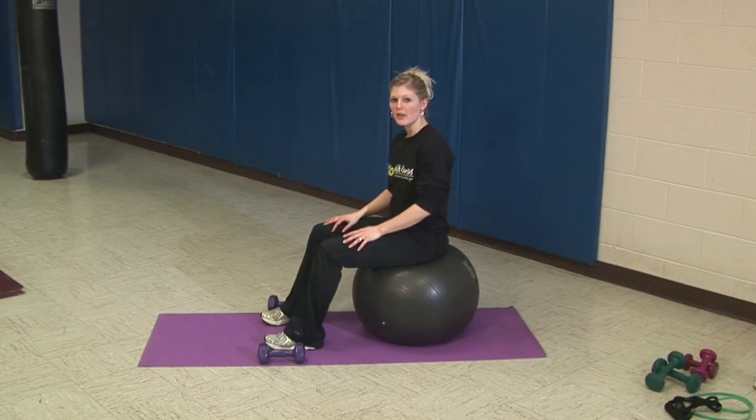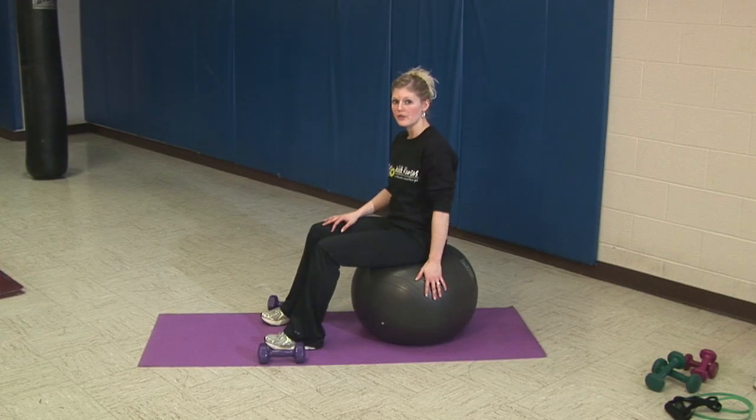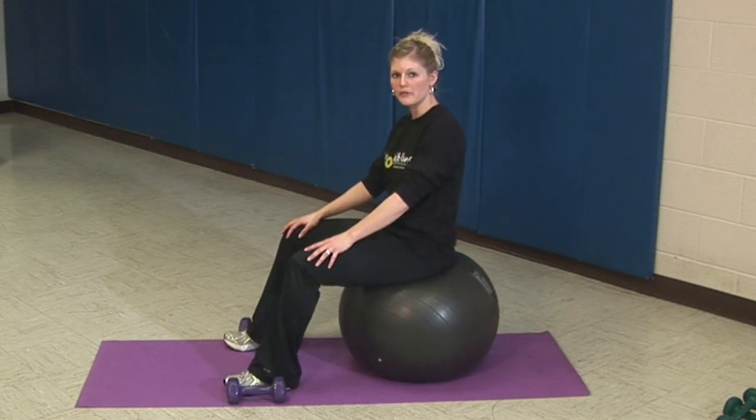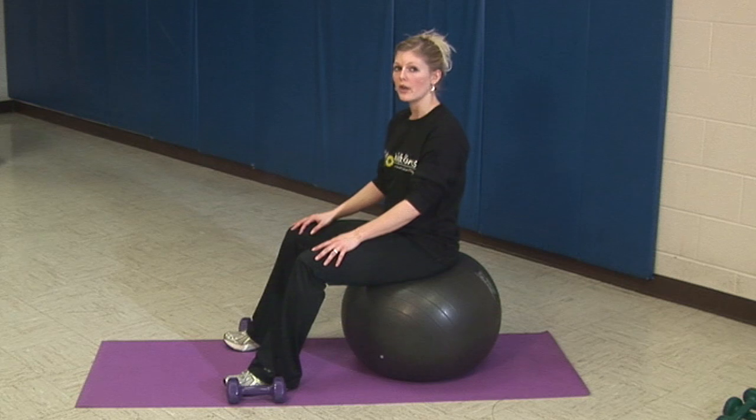If you have a stability ball at home you can also use it for your weight training. It serves as a great bench, but it's important that you keep a wide stance with your feet so that the ball doesn't get away from you while you're lifting.